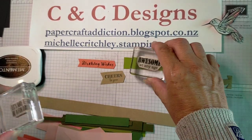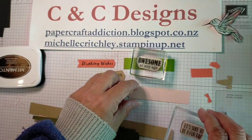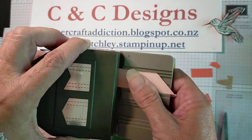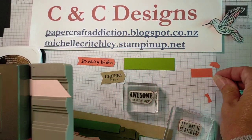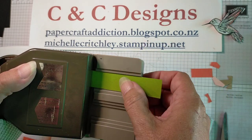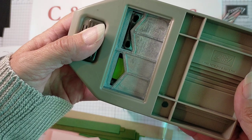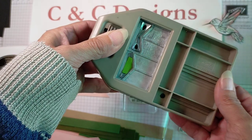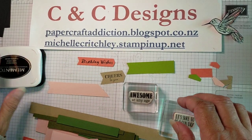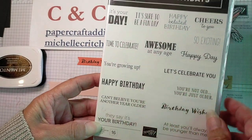I might start with some of the bigger ones first and then put some of the skinnier ones in. I might do 'Awesome at Any Age' on the green, 'Sure to be a Fun Day' on the pink. Make sure that you punch at least one end. Keep those little scraps - I've got my little tail there to start with. This scrap is a bit of a different size, so when I slide it through I'm going to turn it over to make sure it punches at the right angle. I'm going to stamp up a bunch of these with all the different words from the Itty Bitty Birthdays set, except for things like 'Happy Belated Birthday' that might not go, and then I'll show you what to do next.